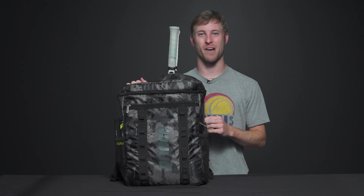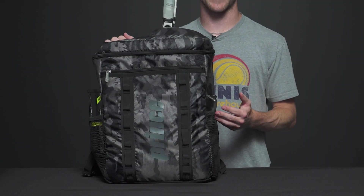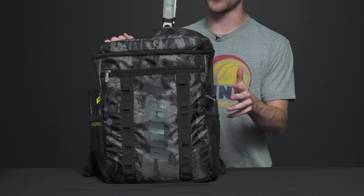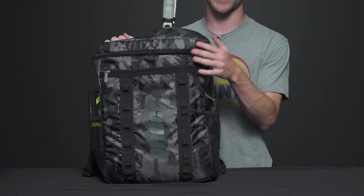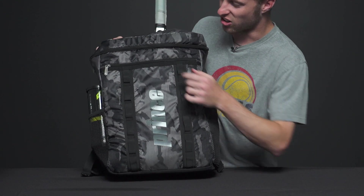Let's take a closer look at the Prince backpack. This is going to be a great backpack to carry to the courts. It has tons of compartments and it also comes in a great sleek and stylish camo and black design. So let's get started.